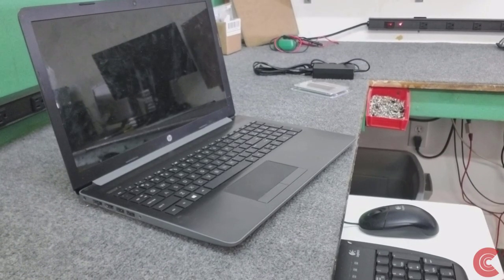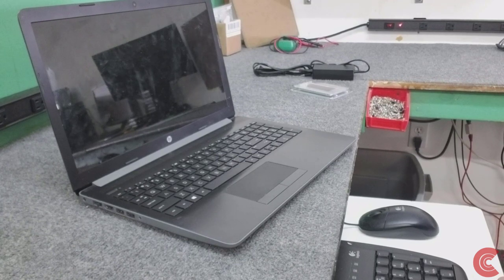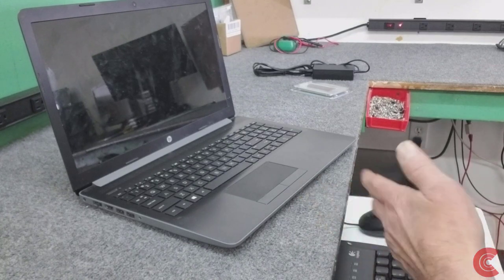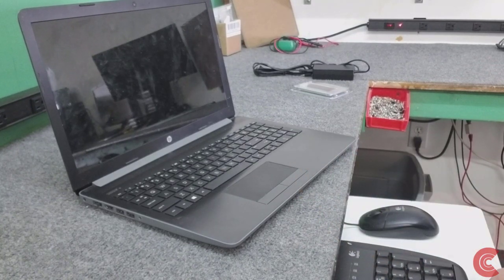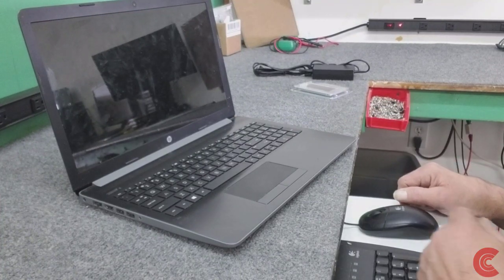Hey guys, how's it going? Dale here. For this video, I have another HP-15 notebook that has a bad 500GB hard drive in it, a regular hard drive. I'm going to open it up and replace the hard drive with a new solid state drive. I want to show you how to get into it and replace the drive. This model has an AMD Ryzen processor in it, 8GB of RAM. It's kind of an inexpensive laptop, but adding a solid state drive, we won't have to worry about that hard drive clunking away like it's doing right now.